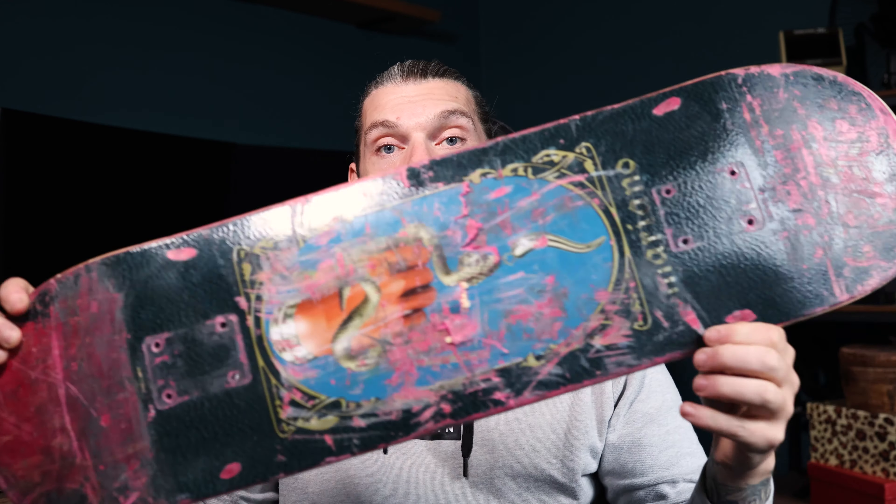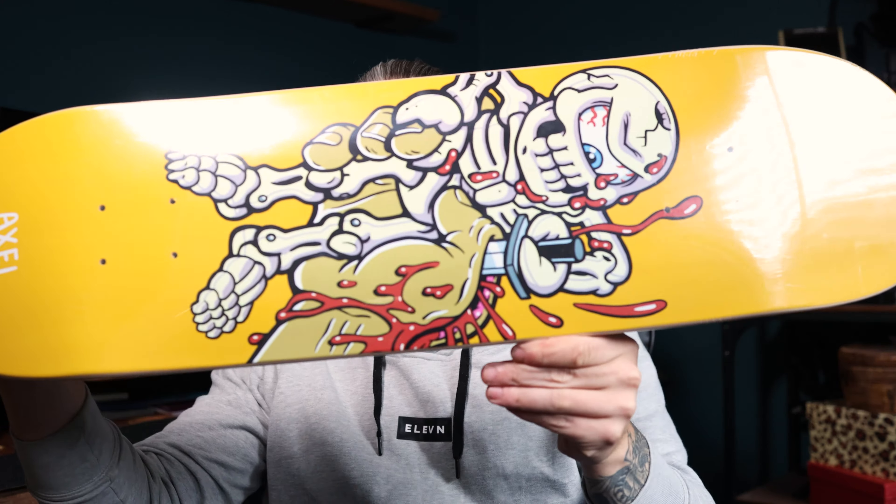Hey guys, hope you're going well. If you saw my last video of St. Albans Escape Park, you'd know we had a little bit of an incident — ended up with a snap on the April, which wasn't the worst thing really because it gave me an opportunity to try a new deck. I've had this deck for about four months now, and that deck is a Toy Machine.